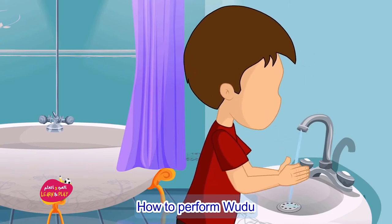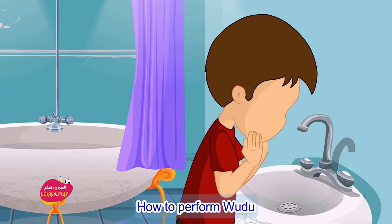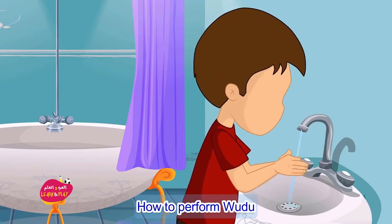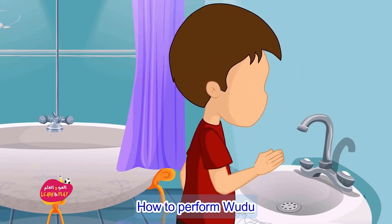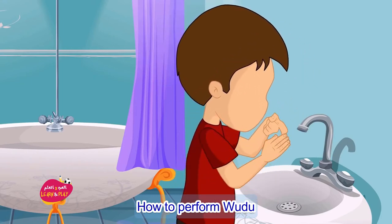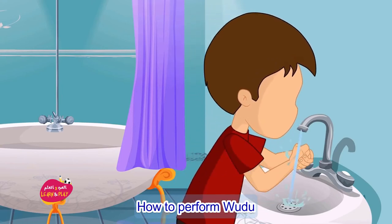Number five: wash the face three times. Make sure to include the forehead and the chin — no part of your face should be dry. Number six: then wash your arms starting from your hands up to your elbows three times, with your right arm first.